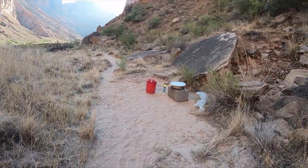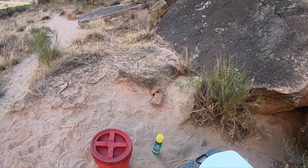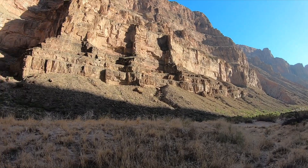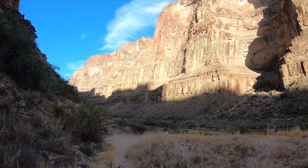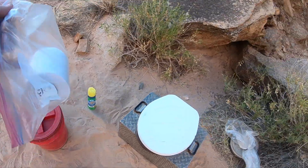Now you might think that the Columbia Tower in Seattle has a good view from the toilet, but this - look at this view. How amazing of a view is that from a toilet?